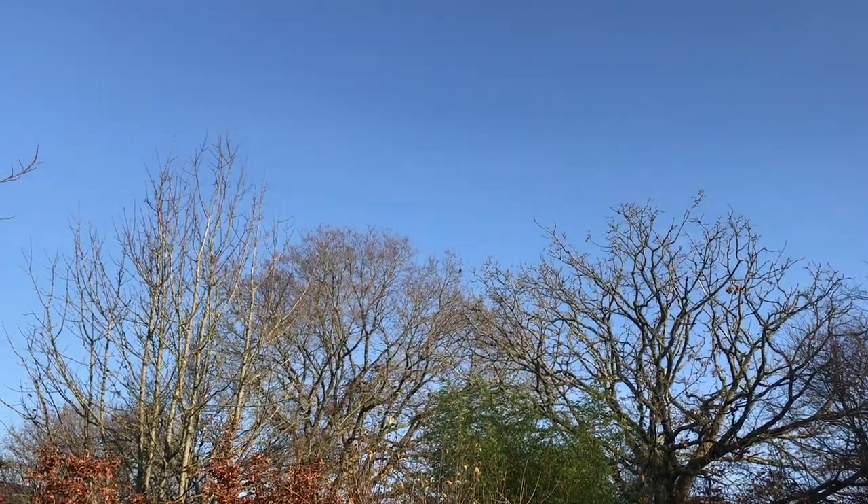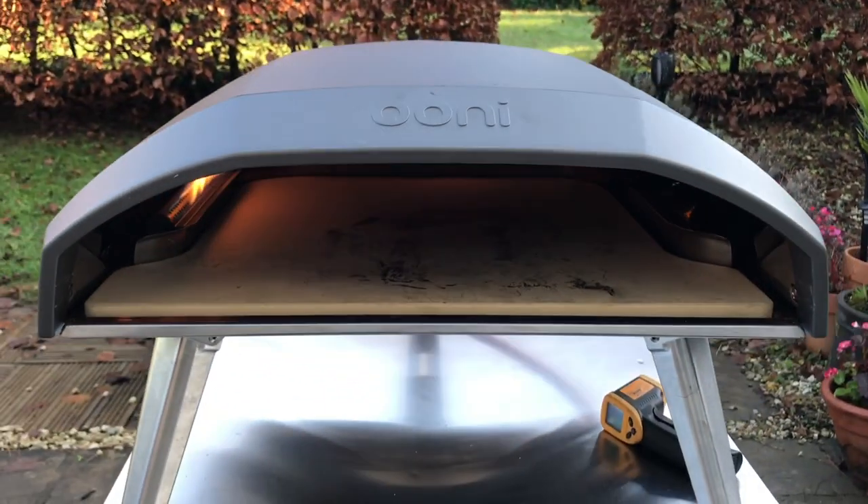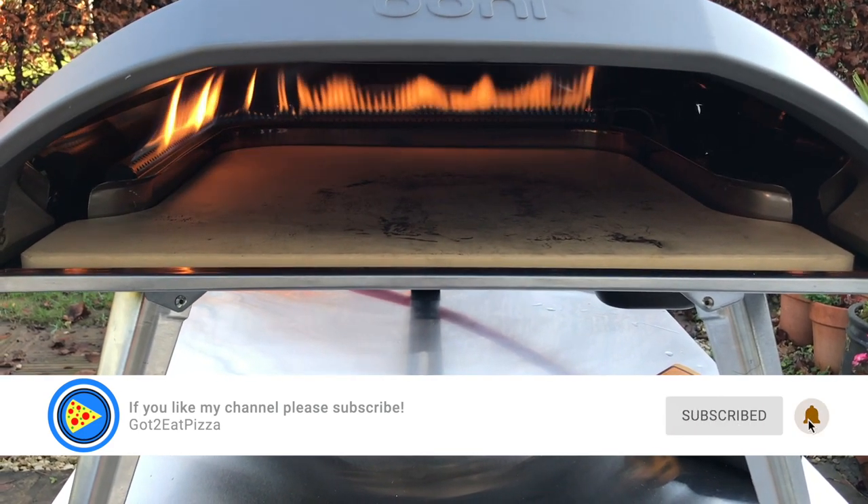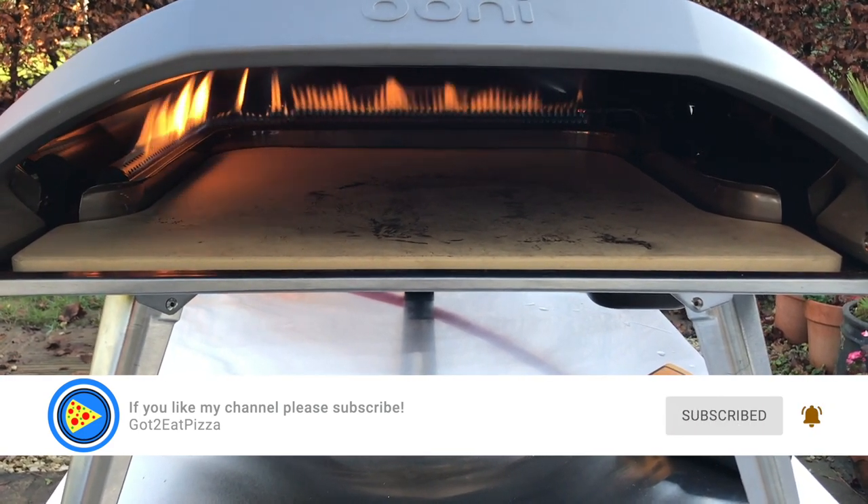Hello and welcome to our learning to cook pizza journey. Today I'm going to be cooking in the unicoder. I'm going to be making big pizza, 15 to 16 inches, because I can possibly make it. Let's do it.